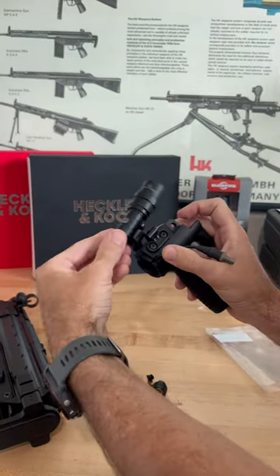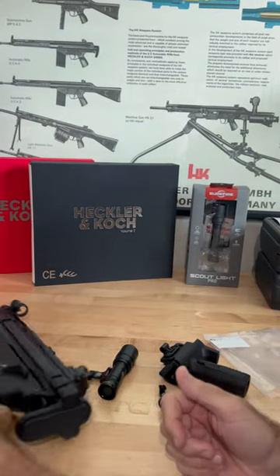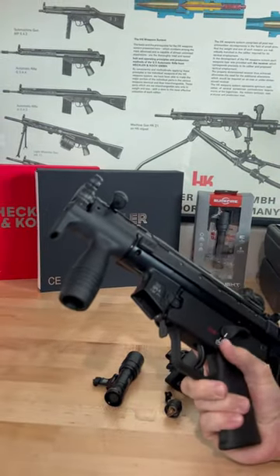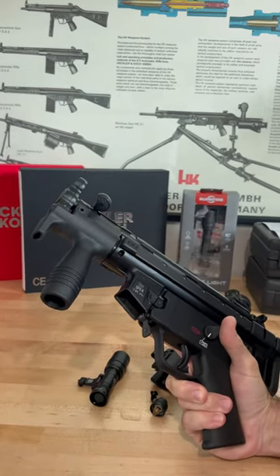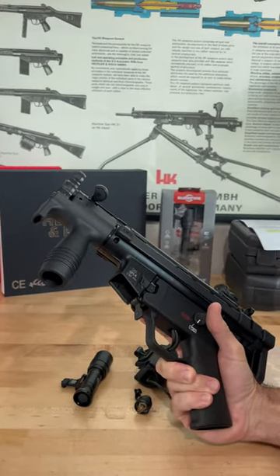And then I can just mount my Scout Light on, add the end cap, and now I have a light-capable weapon but with the same vibe. So hopefully you guys are excited to see such an opportunity, and I'm looking forward to getting out to the range and testing it later this month.